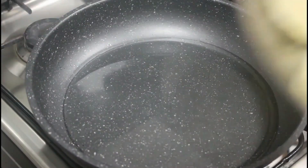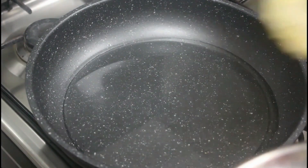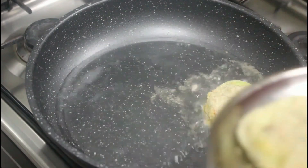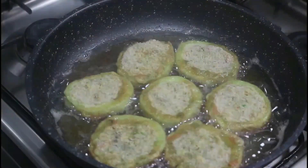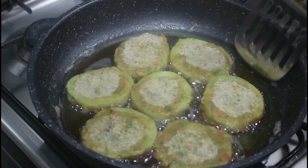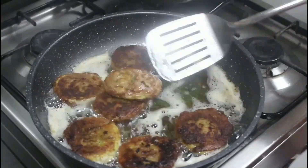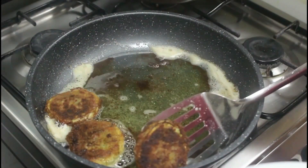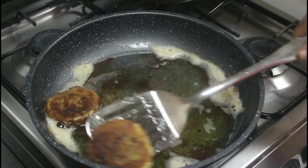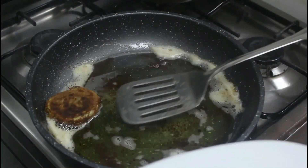Now we shallow fry them. Heat oil in a pan and place the patties in. Flip the cutlets to the other side and fry until golden color. Our special cutlet is ready to serve. You can serve it with tomato ketchup.